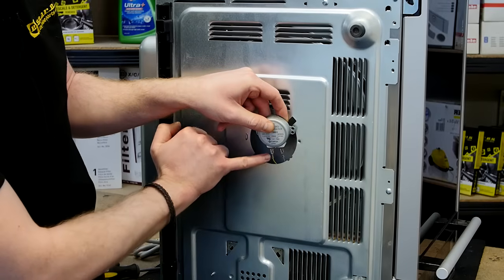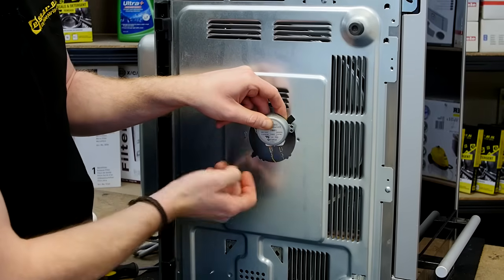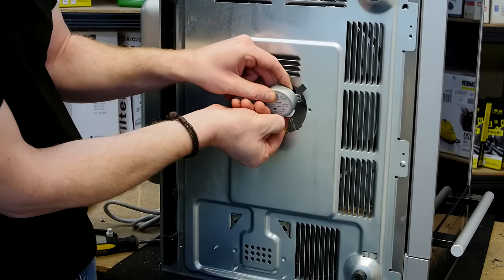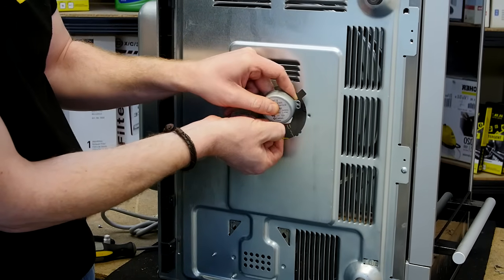I'm just going to disconnect these electrical connectors - you have to get your fingernail in to disconnect them. When they are disconnected, make sure that they don't fall inside the cabinet.